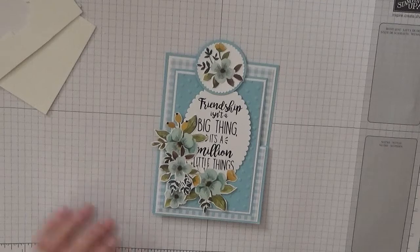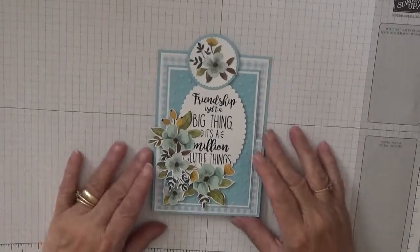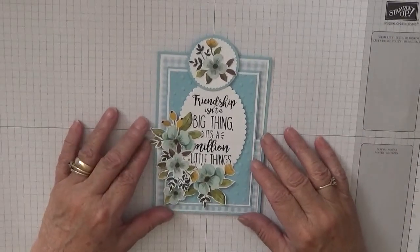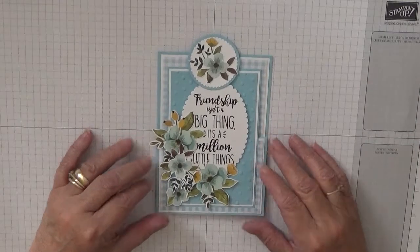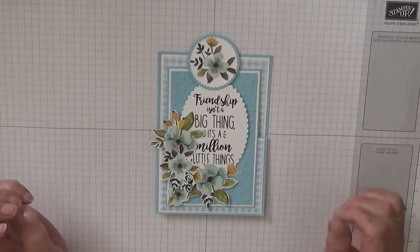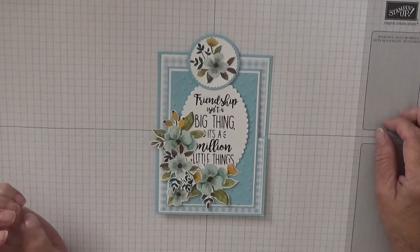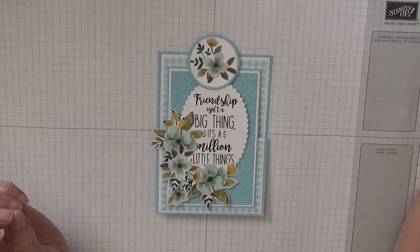If you like my card, please give us a thumbs up. And if you'd like to see more of my videos, please subscribe. If you press the bell icon, you'll be notified of any more videos I upload, which is usually on Monday, Wednesday and Friday. Thanks for visiting and I hope to see you again soon. Bye!